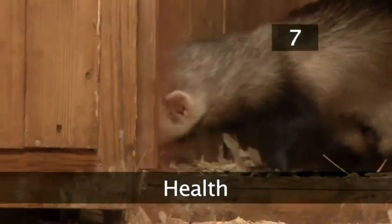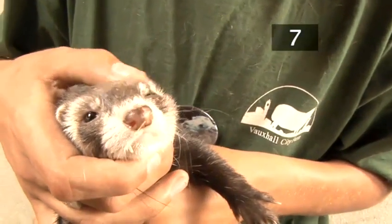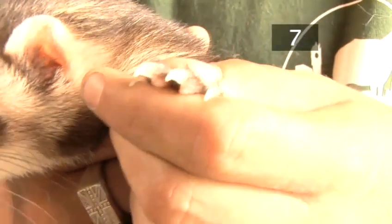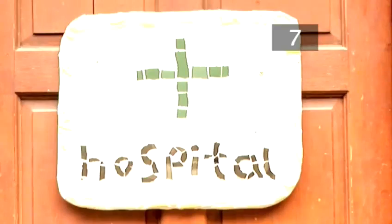Step 7: Health. Check your ferret every day for changes in its health. A healthy ferret should have bright, clean eyes and a full, shiny coat. Its nose, mouth, eyes and rear ends should also be free from any redness or inflammation. Check the ferret's feet and nails — if they are too long, they'll need to be trimmed. If you've never done this before, get a vet to show you how.